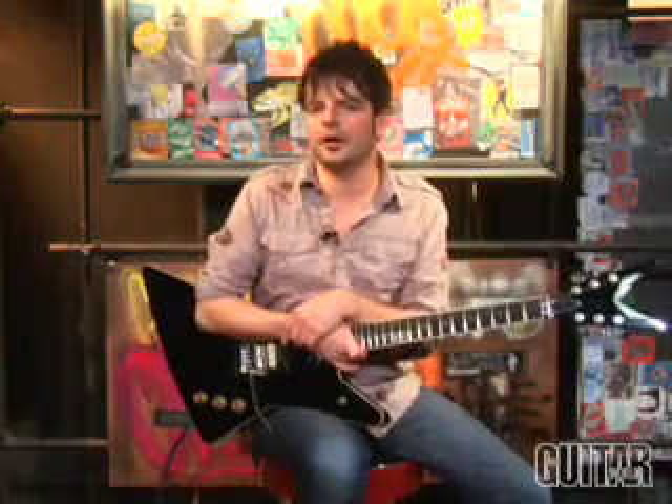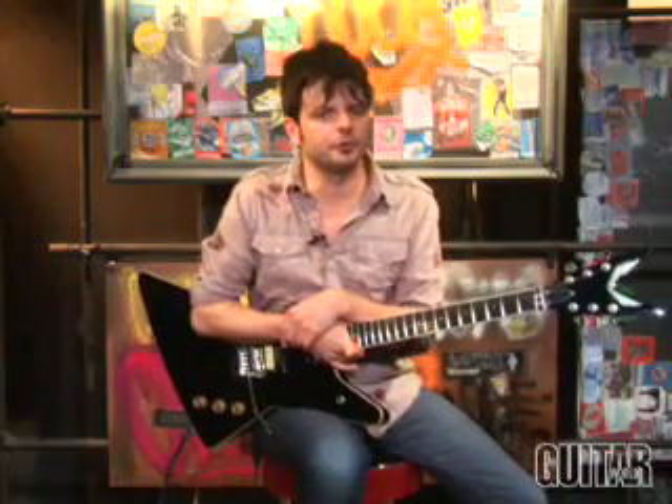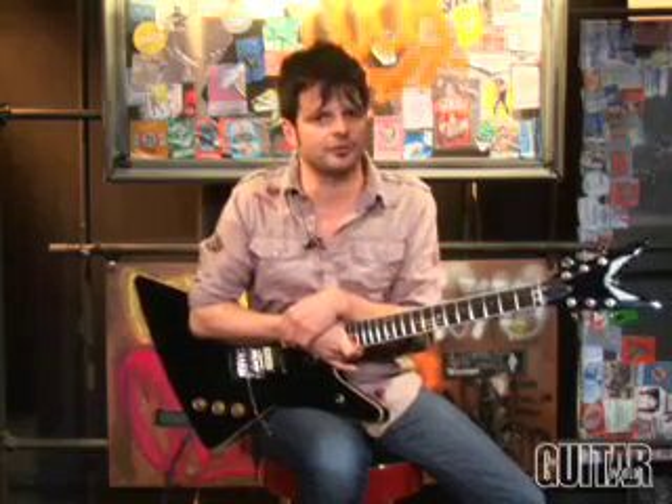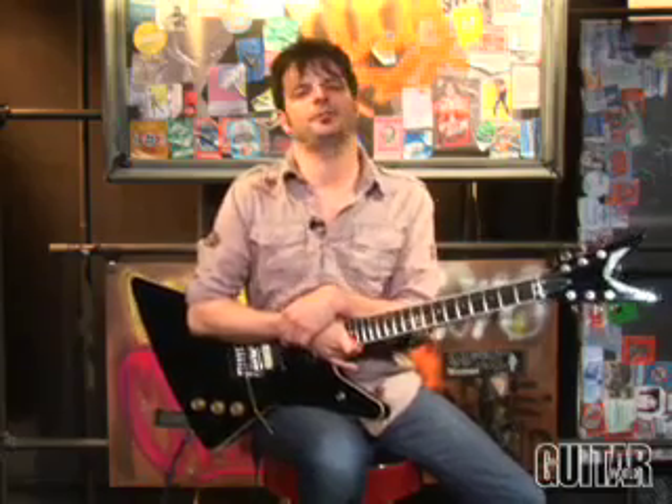As far as first impressions go, Dean is making a very good one with their new line of pickups. The Dean Dime Time is for those who really want to capture Dimebag Darrell's sound and for guys who want a real clear and open sounding humbucker in the neck position. Check it out.